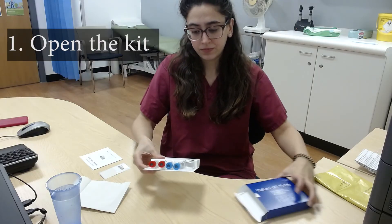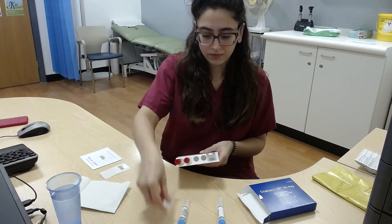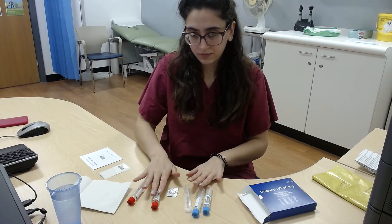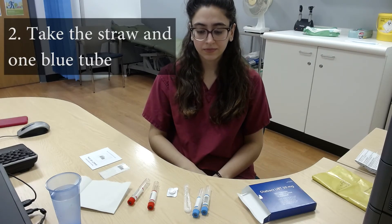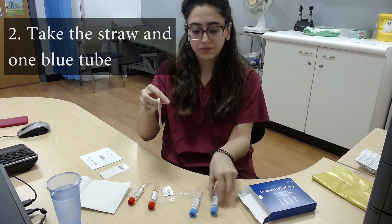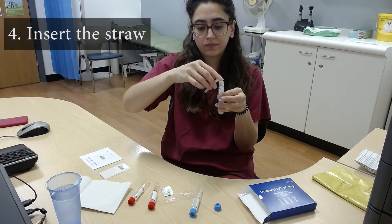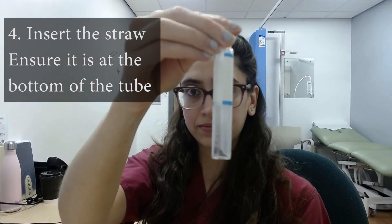To do the test, open the kit box and arrange on the table as shown here. Take the straw and one of the blue tubes. Remove the screw top and place it to one side. Insert the straw, ensuring it goes all the way to the bottom of the tube.